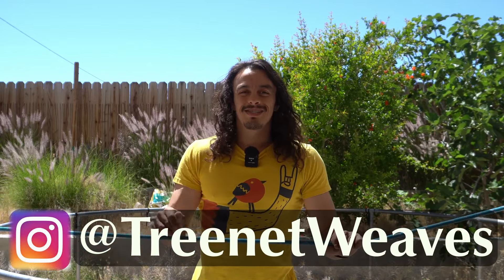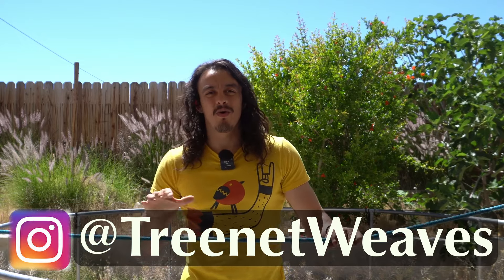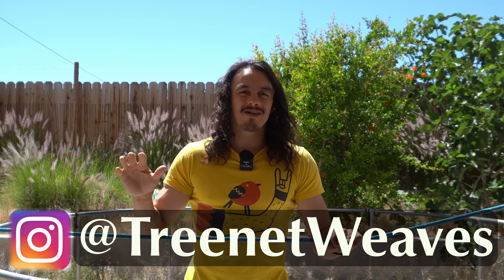What's going on everybody? My name is Alonso. Welcome back to the channel. Today I'm going to be showing you the only five knots you'll ever need to know in order to weave any tree net. So with that being said, let's jump right in.